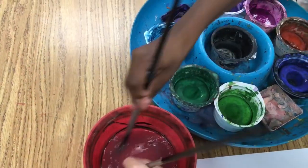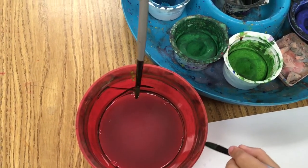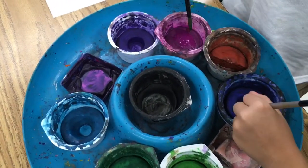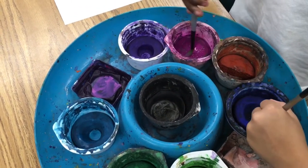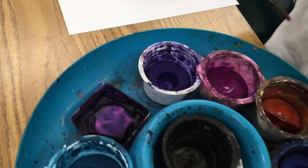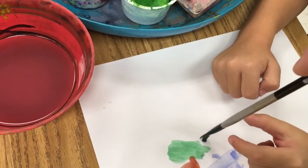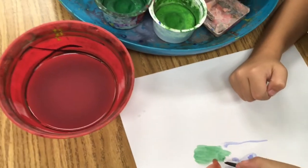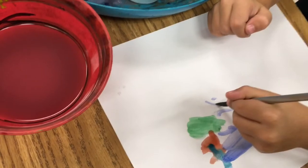Wash the brush carefully, then touch the edge of the dish with a little kiss. Now we're ready to swirl it gently into the color — swirl gently and the brush will pick up the paint. If you hold the brush straight up like a soldier, you will get skinny lines. You don't have to press the brush really hard on the paper to get the skinny lines.